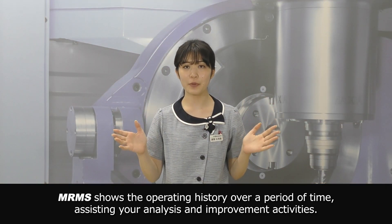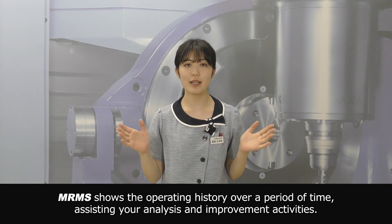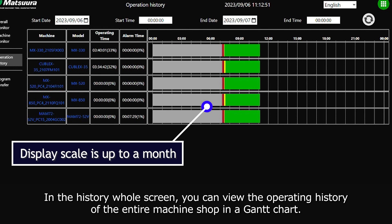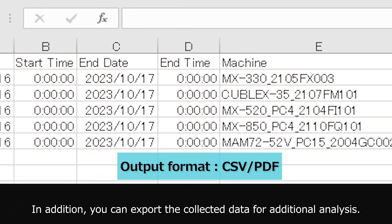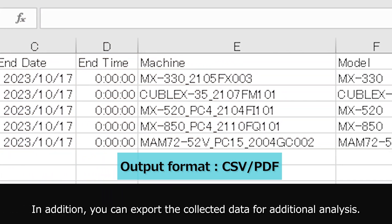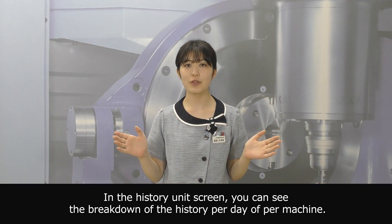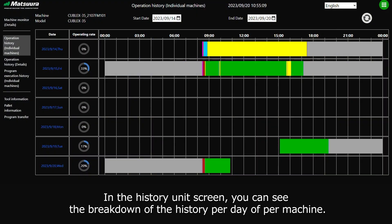MRMS shows the operating history over a period of time, assisting your analysis and improvement activities. In the history whole screen, you can view the operating history of the entire machine shop in a Gantt chart. In addition, you can export the collected data for additional analysis. In the history unit screen, you can see the breakdown of the history per day or per machine.